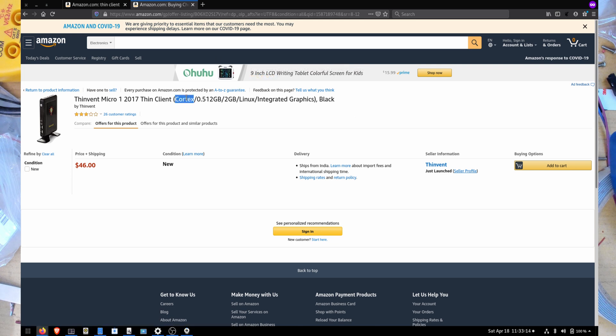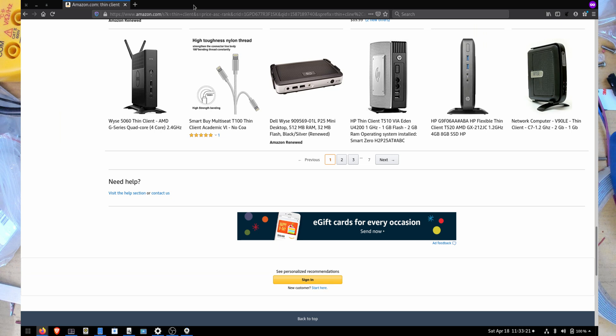Here's your first look. This is the Thin Invent Micro 1, which actually states Cortex on the listing. The Thin Invent Micro 2 does not mention it. We'll just take a look at it and see what sort of hardware it's actually running, and I'll give you an overview of those specs.